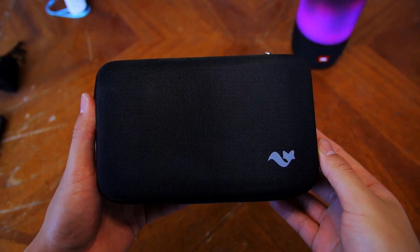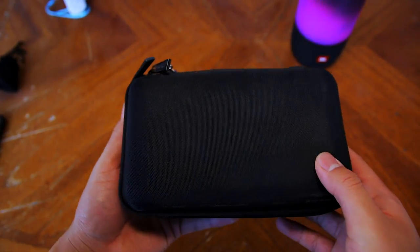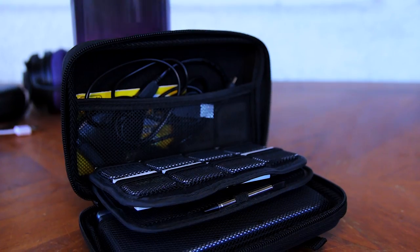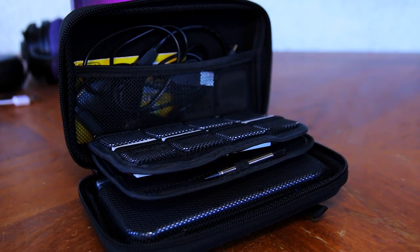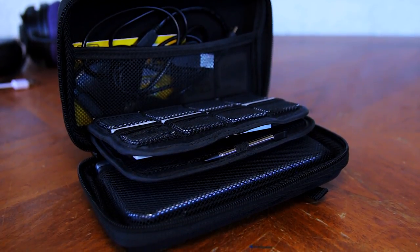The next product we have is the Brendo Hard Case for the new Nintendo 3DS XL. I believe this will also fit the Nintendo 2DS XL. This is the discontinued case, but this one and the newer one are pretty much the same except for a few changes. I did order the newer one and I'll have some videos of that when I get it, so make sure you subscribe and hit the bell so that you get a notification every time I upload.